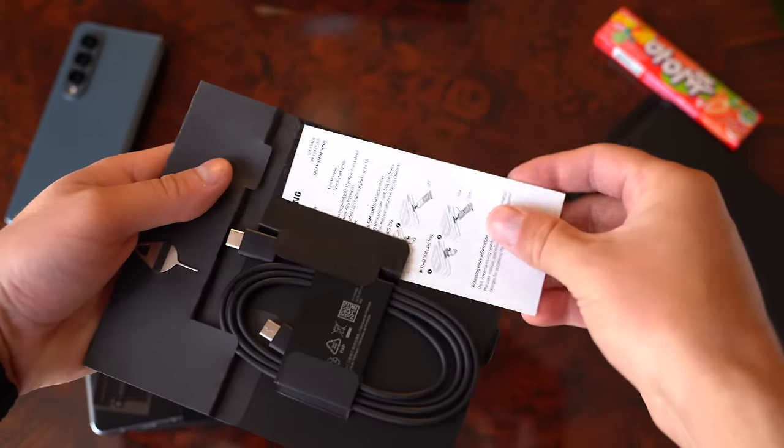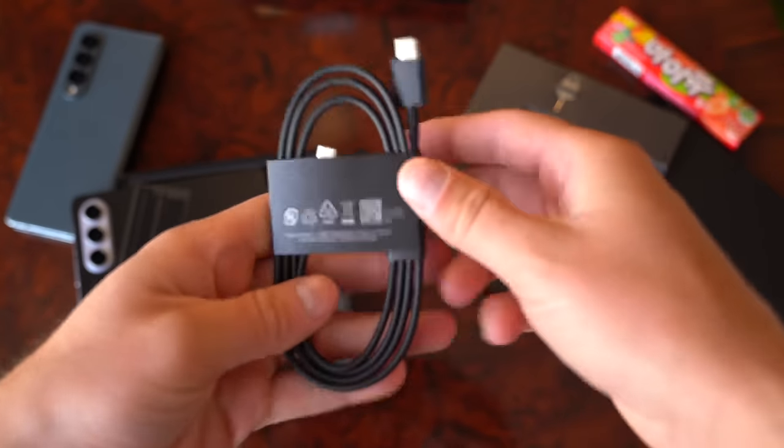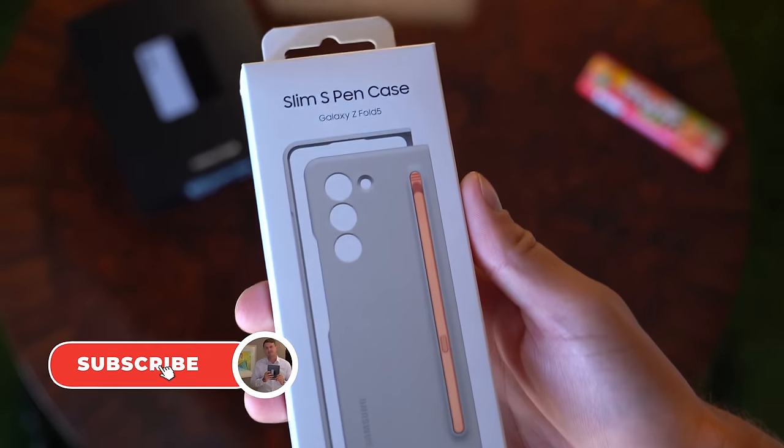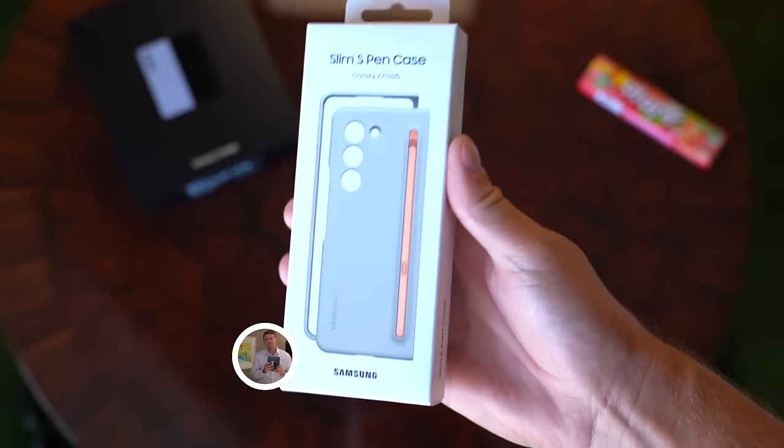Inside the box: a standard getting started guide, SIM ejection tool, and a USB Type-C to USB Type-C cable for charging. I also got my hands on the new Slim S Pen case from Samsung — really excited to show this off.